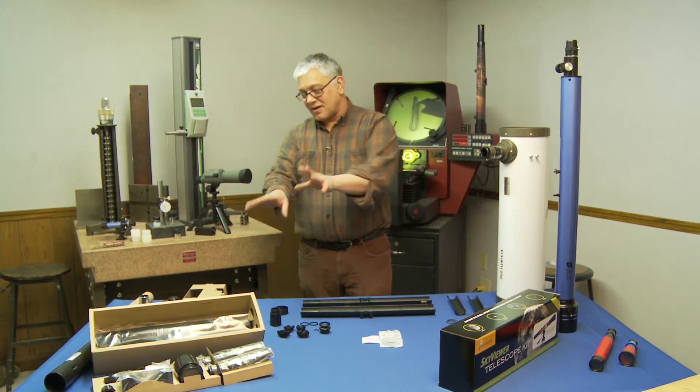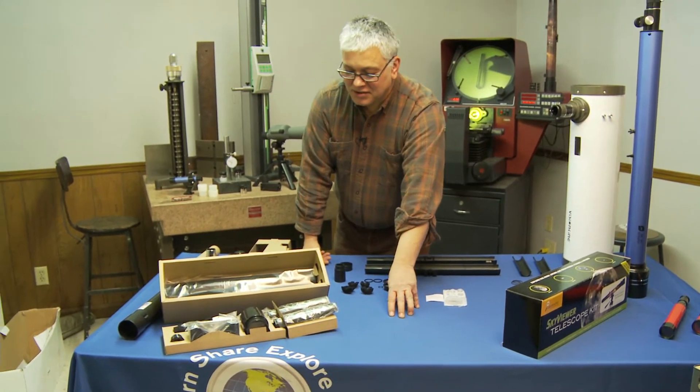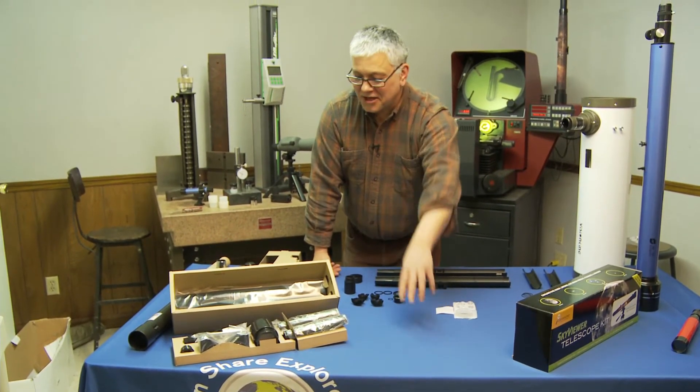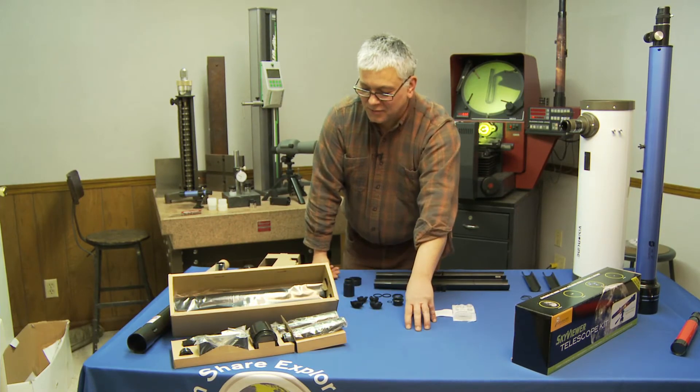Basically, when you receive it, it's going to come in a box like this. Your parts are going to be all packaged up so they're nice and safe on their journey to your house. That's kind of how you're going to see it when it comes in the mail.